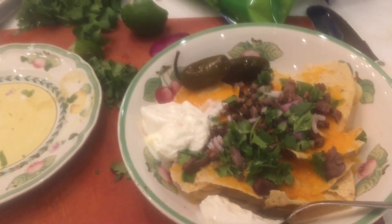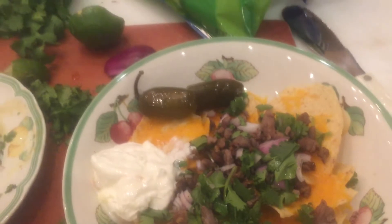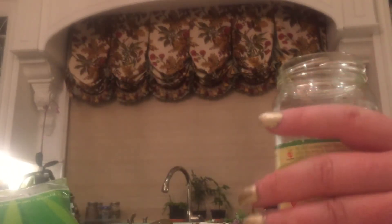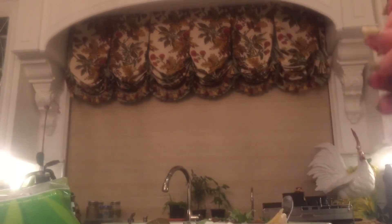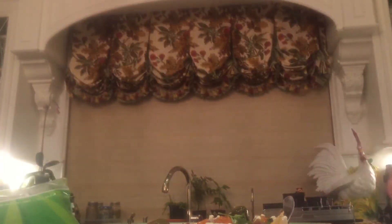I feel refreshed. I got two jalapeños. I kind of want to get some garlic too. Let me get some — and I'll get another jalapeño. Perfect.